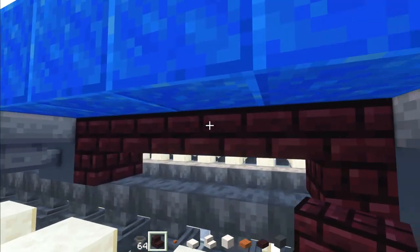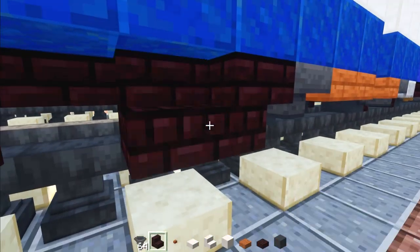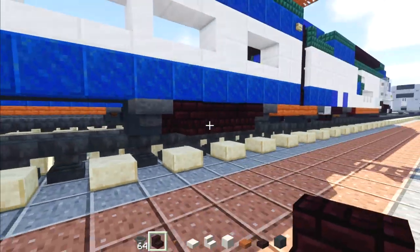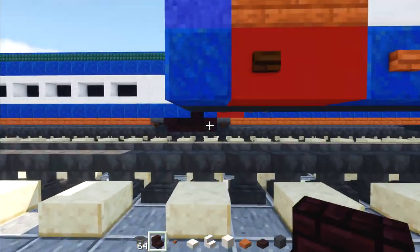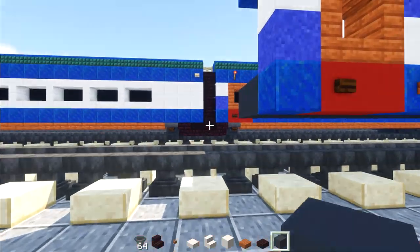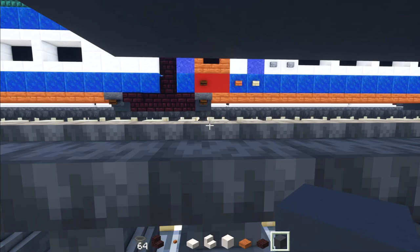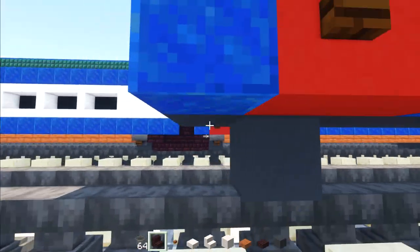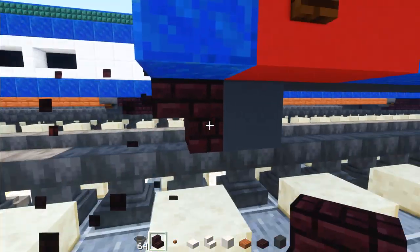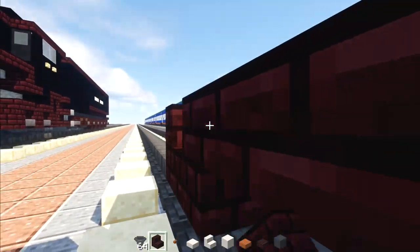Add upside-down nether brick stairs facing toward the hoppers, and right-side-up nether brick stairs facing outward. That's our bogey design. Now move over to the Jacob's bogey — same design but slightly offset. That's intentional, as in real life it's not centered, so we're being realistic. Add gray concrete, then upside-down nether brick stairs, two nether brick slabs, nether brick stairs upside down.